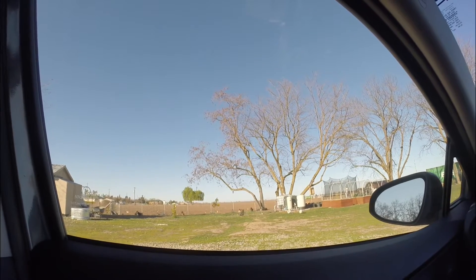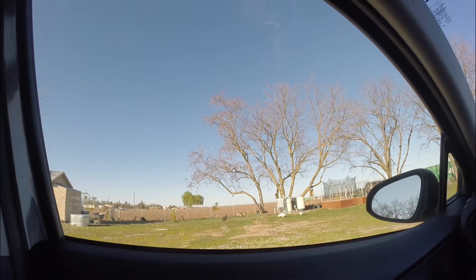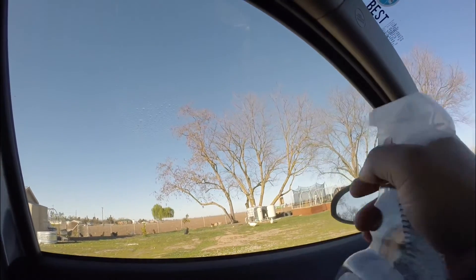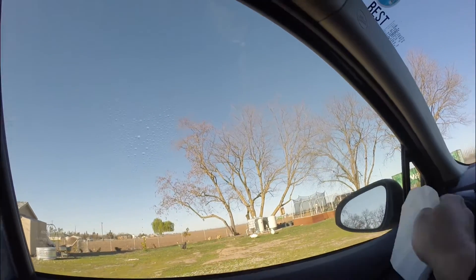Testing out the homemade DIY glass cleaner. I'm going to try it on this window first, see how it works out.